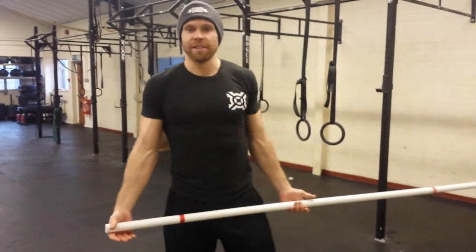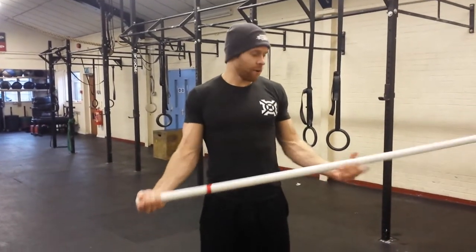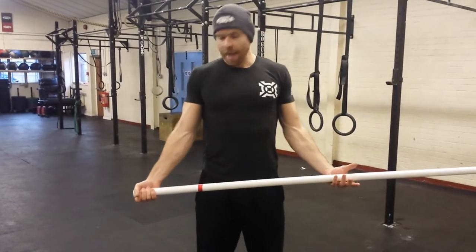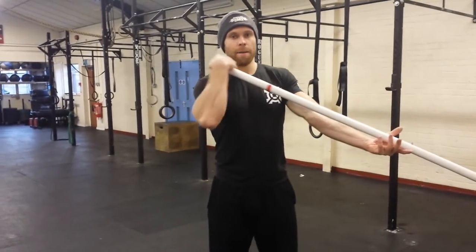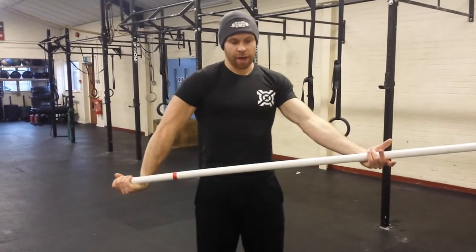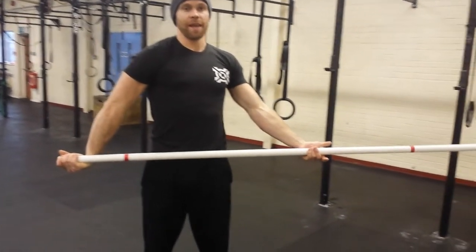Basically you get a PVC pipe or a dowel or something. This end you're going to grip right at the end and grip it tight, and this hand is going to be loose and let it slide. You curl this arm up and all the way through, and then once you're in this position, stand with your body square forward and pull this end to your hip.